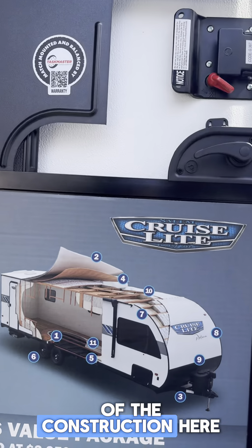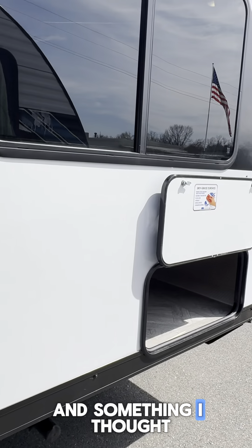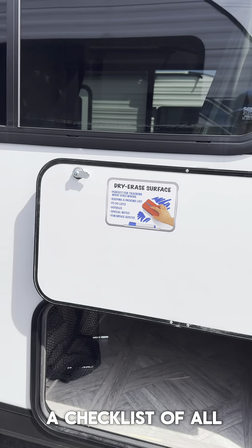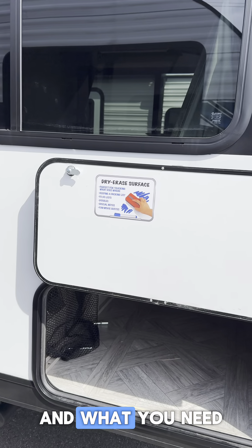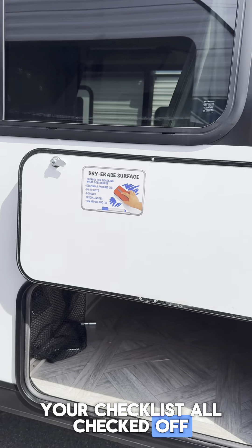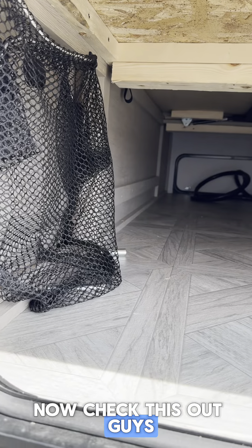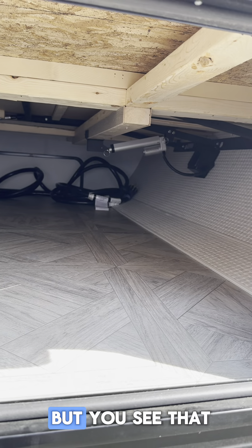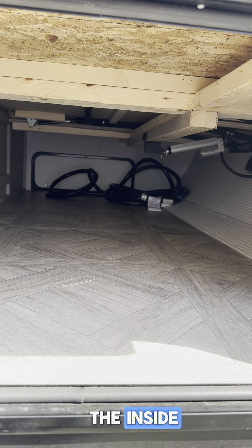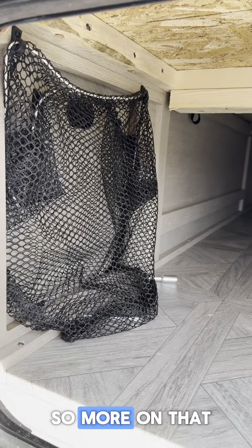Got a little view of the construction here so you can see what that's like. It's a wood-framed unit, and something I thought was pretty cool is a dry erase surface. So if you want to make a checklist of all your gets and goes and what you need to do before you head out, this is a good place to do it. Underneath we've got all this storage, and you can see that little cylinder — that's part of our Versa-tilt system, which I'll go over more inside — and this is part of our laundry hamper here, so more on that in a minute.